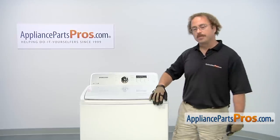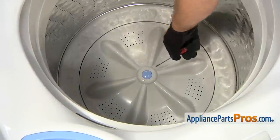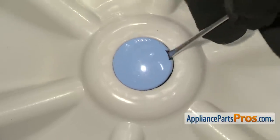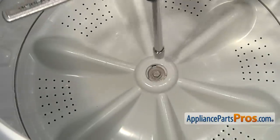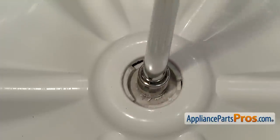In order to change out the part, we have to open up the washer lid. Now that we have the lid open, we can reach in with a small flathead screwdriver and remove the protective cap so we can access the bolt. Once you have the cap off, you can pull it out. With the cover out of the way, we can reach in with a ratchet and a long extension — we're going to use a 10mm socket to take the bolt out.